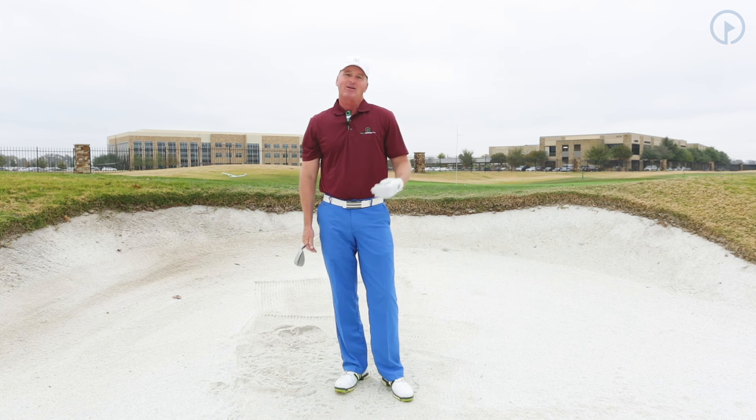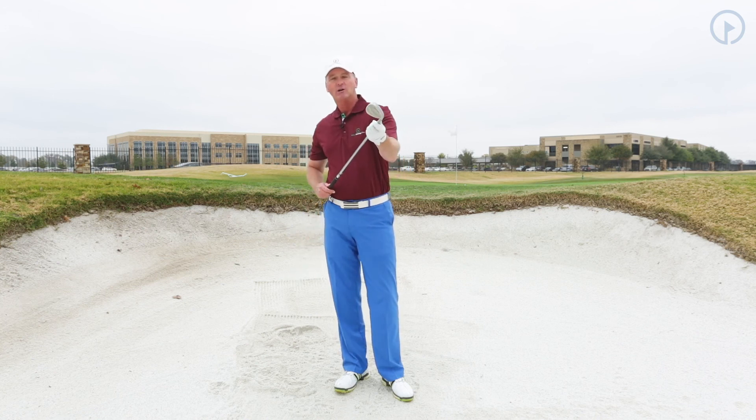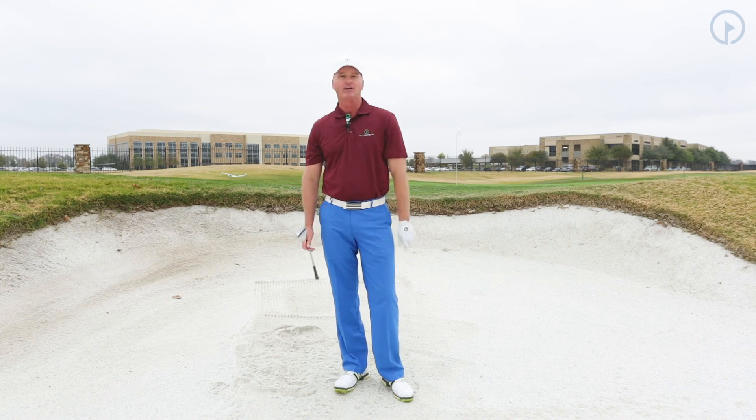Obviously, when you're in the bunker, the better the lie, the more versatile you're going to be able to be in your shot selection and course management. Work on dialing the club face to 2 o'clock on the good lies and you're definitely going to improve your game.